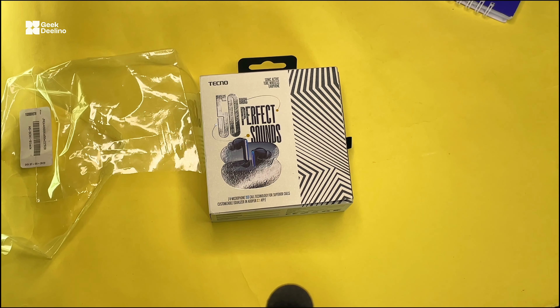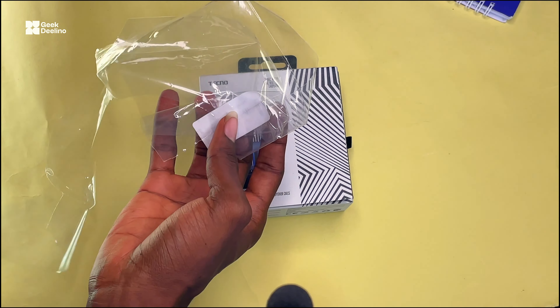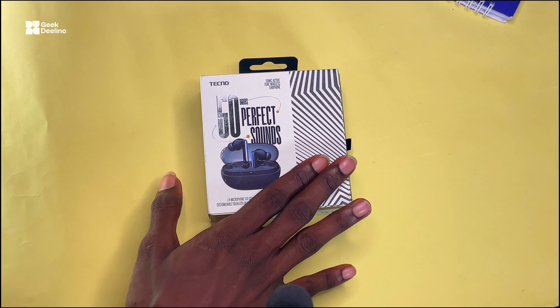Hello guys, in this video we're going to be unboxing the Technosonic F1 AirPod. I've done a quick wrap of trying to remove the wrapper of this package. We're going to be unboxing this and I'm also going to share my first impression about this device.